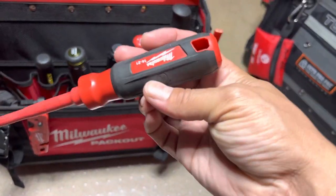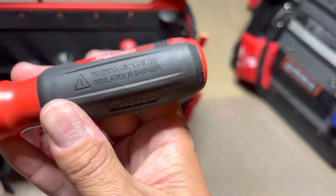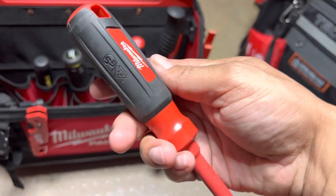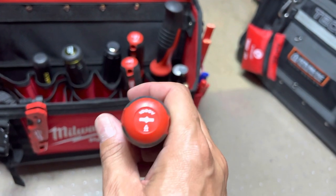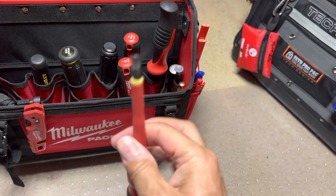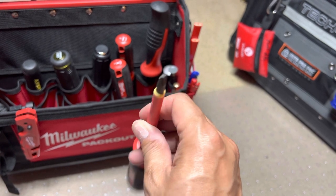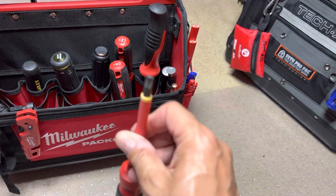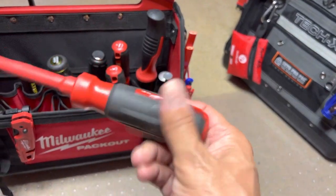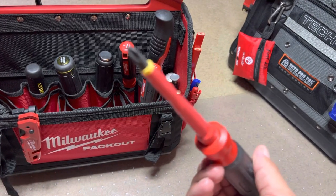Then I got some insulated screwdrivers — thousand volt. And I think this is your ECX bit. See that bit — it's kind of like a Phillips and a slotted combined. Sometimes you'll see that in a lot of your electrical boxes, anything having to do with electrical. Thousand volt again — this is your Phillips head.